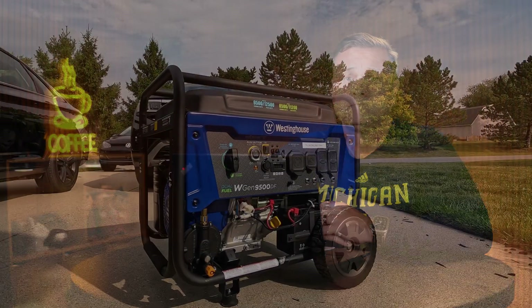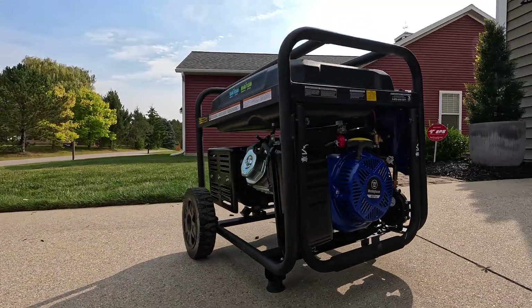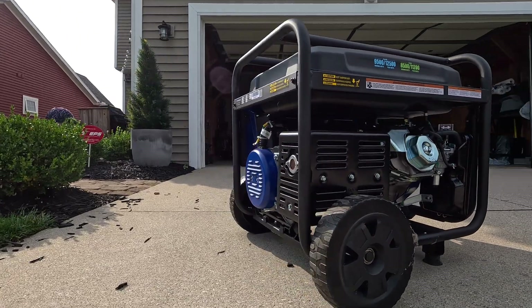Hey there, today I'm sharing a look at my Westinghouse WGen 9500DF, a dual fuel generator built for home, RV, and job site use. I'm using it to power my whole house with a remote inlet in my garage to my main electrical panel with an interlock kit, which I'll go over in more detail in a separate video. I'm using it with propane only, so its peak is 11,200 watts. It has a 457cc engine, 6.6 gallon fuel tank, and up to 12 hours runtime at 50% load.